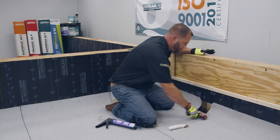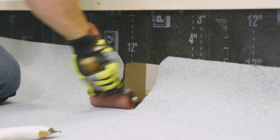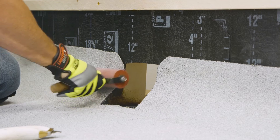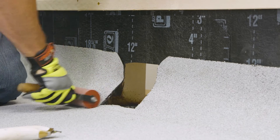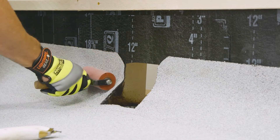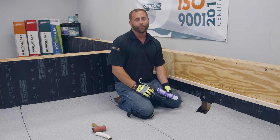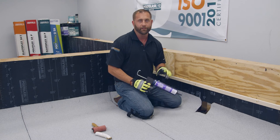Once we've pulled all the film, we're going to continue to roll everything into place, adding additional pressure to make sure we're not getting any bridging and that it gets good adhesion. Now, once you have all your scupper flashing installed and rolled into place, add a bead of PG500 or PP50 to the leading edge.